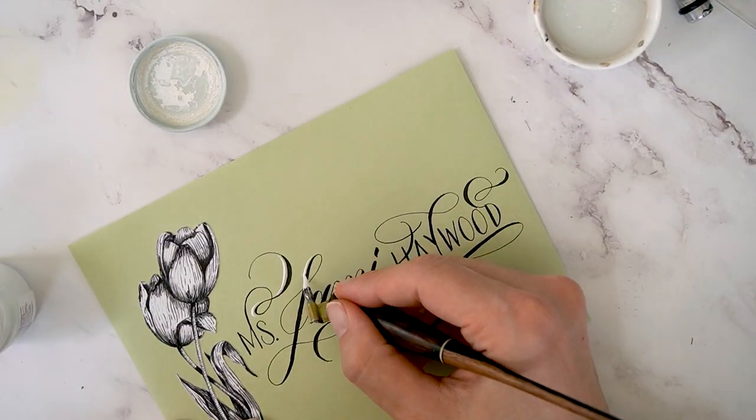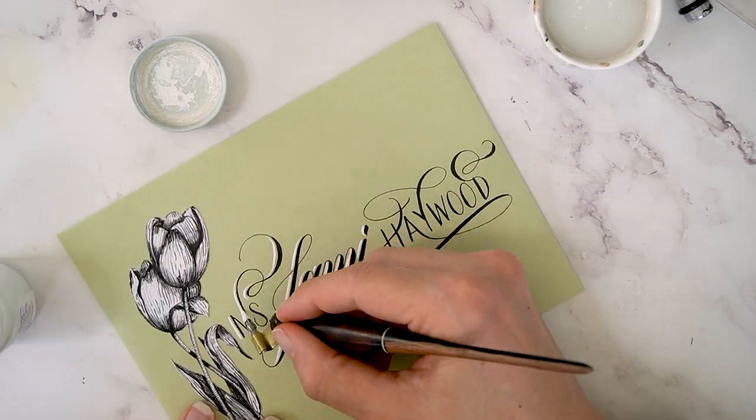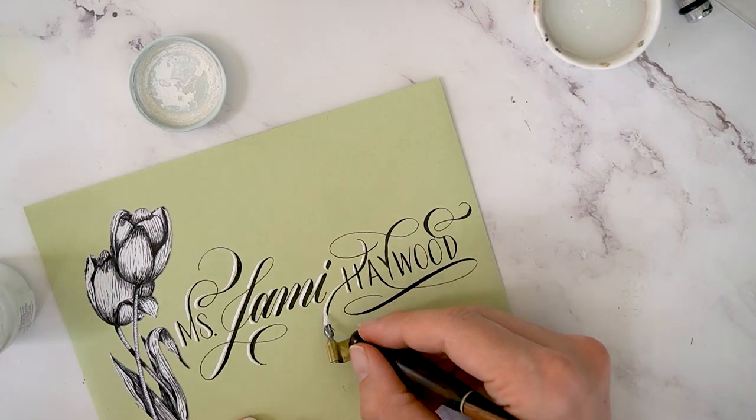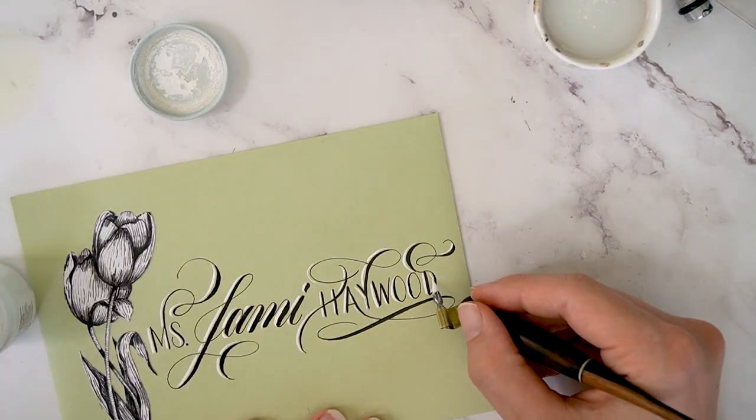And then I'm using white ink to add a bit of dimension to the lettering here. I'm focusing on the left part of the strokes.